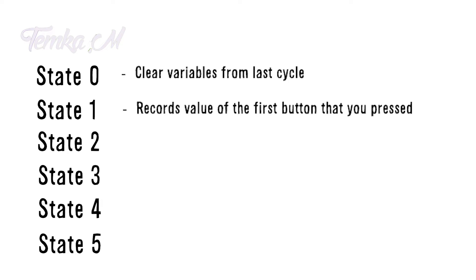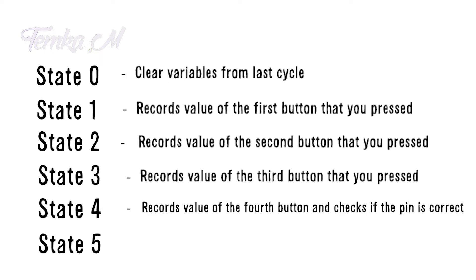The next two states do the same thing but record different buttons. State 4's job is to do the same thing as the three states above it, but it also has to check if the pin code that you entered is valid by comparing the values of the buttons you pressed to the correct code. If the pin you entered is valid, the program jumps to state 5. However, if the pin code is not correct, the state jumps back to state 0, and the cycle repeats.